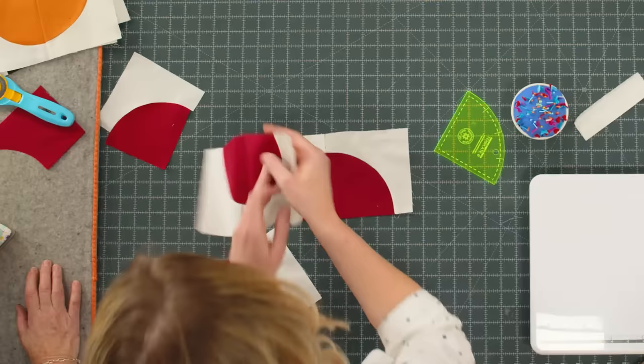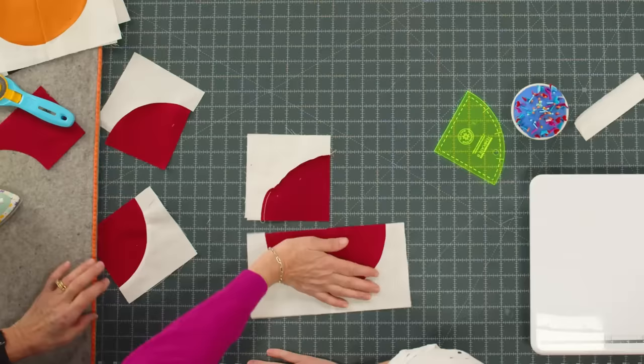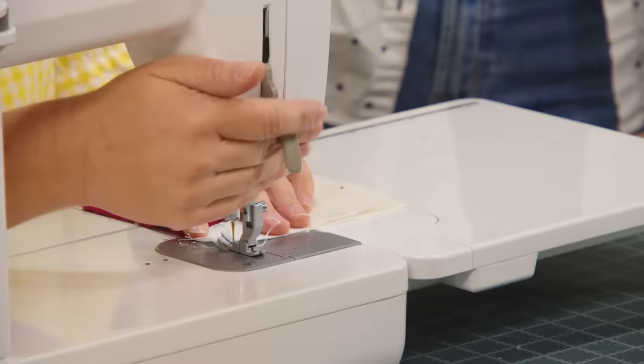We're just going to put these together. There are really just two blocks in the quilt. You have the circle that Natalie's working on, and then our little half moons. They set together differently — instead of going in the middle like a circle, we just flip the half around.